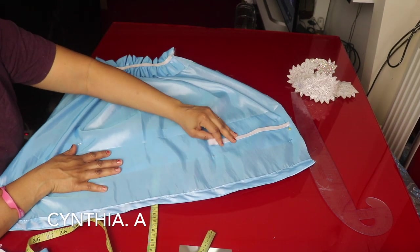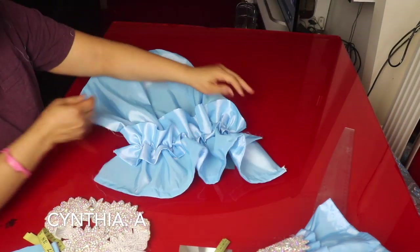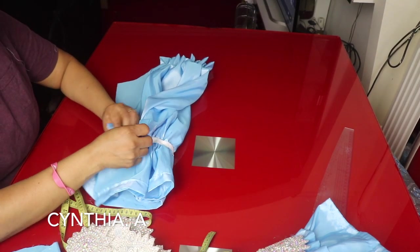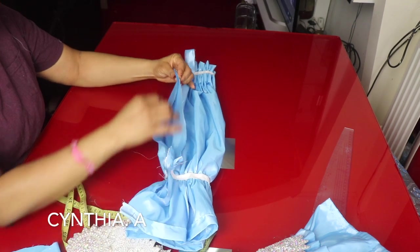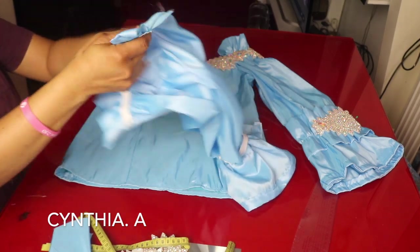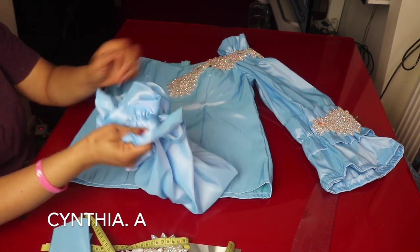I'll take it to my machine and sew it. I'll finish attaching the elastic to the damp part. This is the wrong side and this is the right side. I'm going to be joining the sides together. I'll go ahead and sew the sides together, then finish with the sleeve — sewing both sides together. Then I'll turn it.